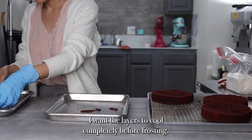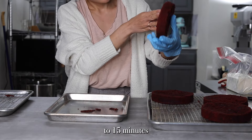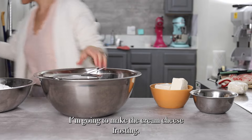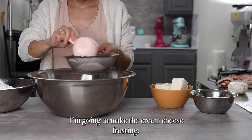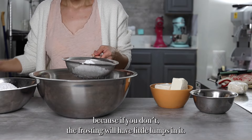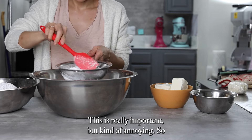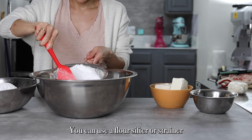I want the layers to cool completely before I frost them, so I'm going to stick these in the freezer for about 10 to 15 minutes. While the cake layers are cooling, I'm going to make the cream cheese frosting. I'm going to sift the powdered sugar because if you don't, the frosting will have little lumps in it. This is a really important but kind of annoying step — I highly recommend you do it. You can use a flour sifter or a strainer.